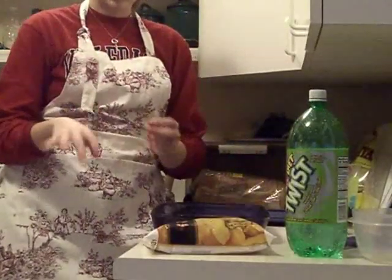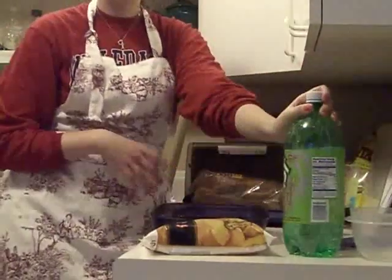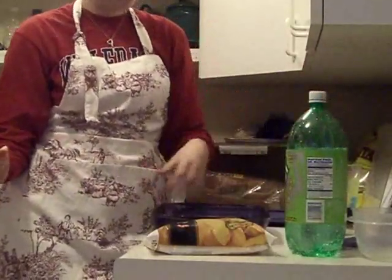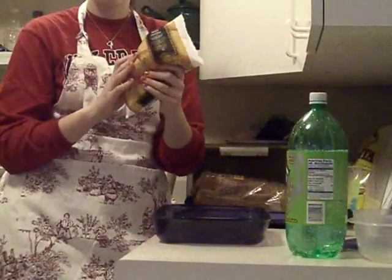Hey everybody, so I'm just doing my quick peach cobbler. Just four ingredients that you need for this. I just have a generic diet light soda, like diet Sprite — you only need 12 ounces of that. And just a bag of sliced peaches is what I'm using.